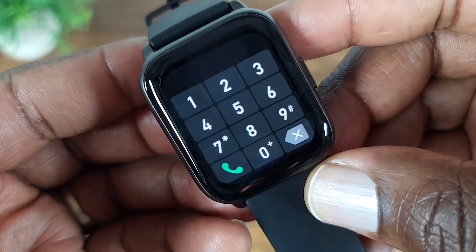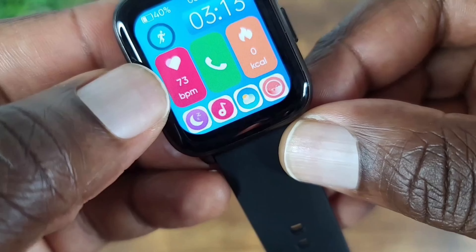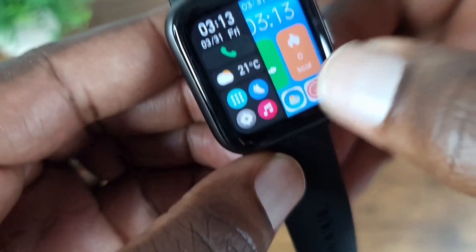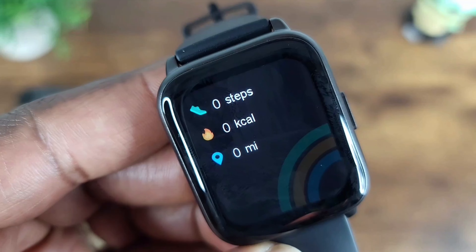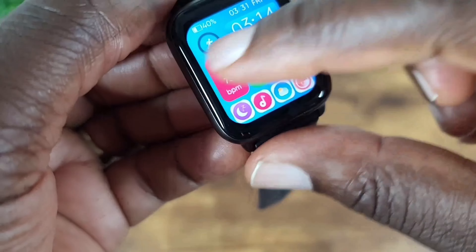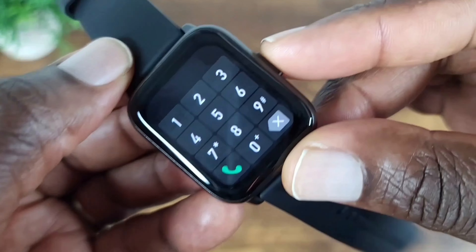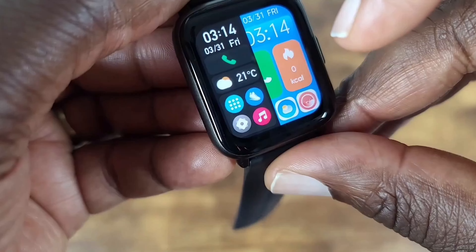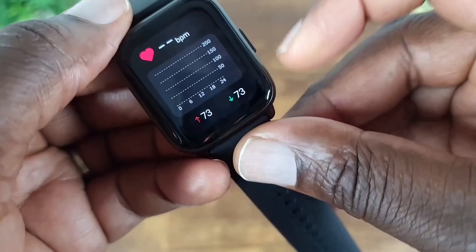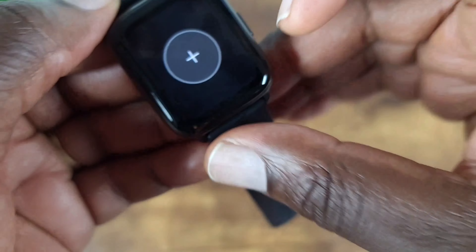Let's take a look at the watch. You've got your different options down here — sleep monitor, you can control music, weather, calories, and phone. Let me tap phone — you get the dial pad. So that tells you right there you can dial right on out. Here's your blood pressure monitoring. Slide over here — you can look at your step count, calories, and then miles you have traveled.